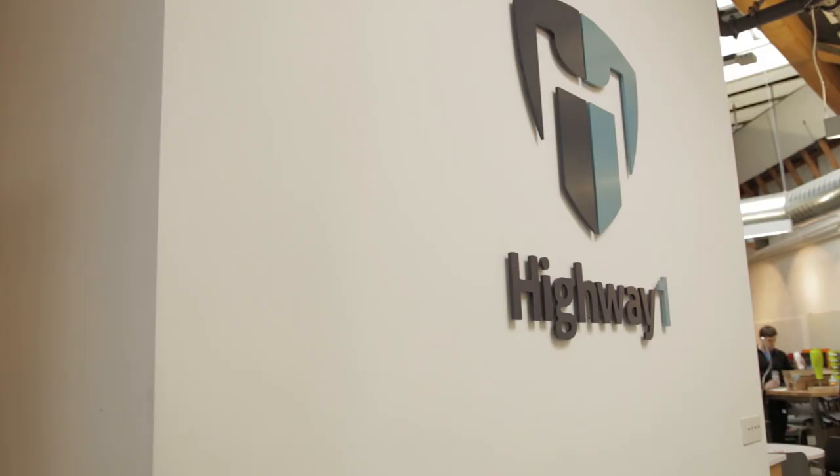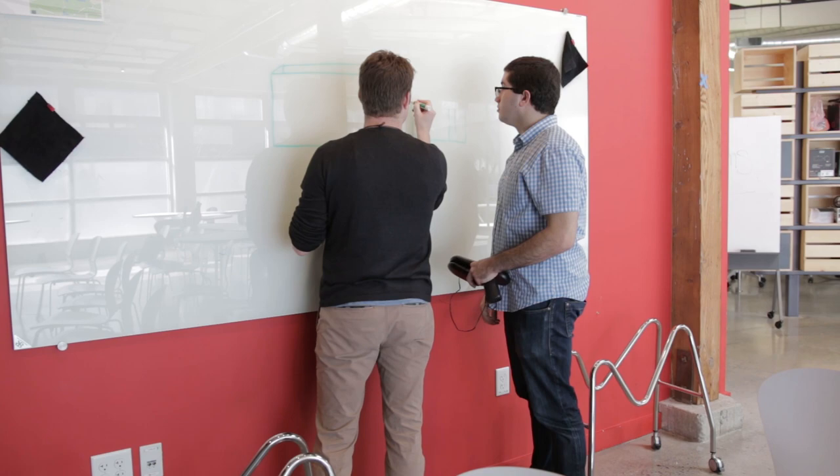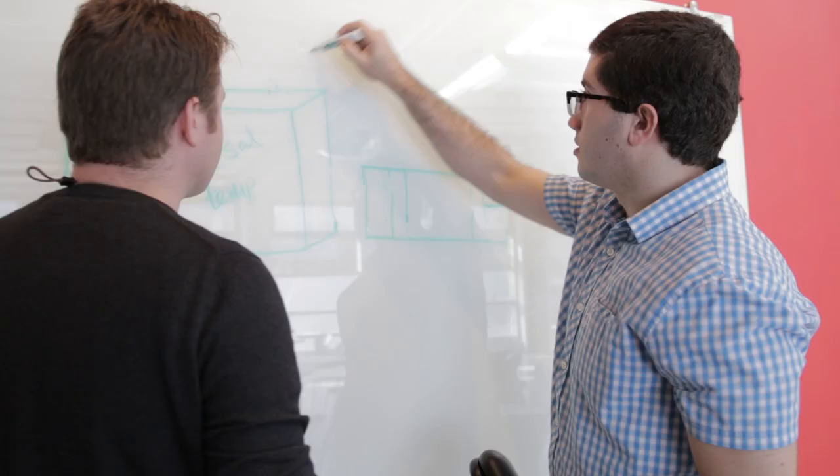My name is Marcus Gosling. I'm the design lead at the Highway 1 hardware startup accelerator. Highway 1 is a hardware startup accelerator — all the people who work here know quite a lot about how to start companies, but instead of doing our own company, we invest in a number of companies and help them be successful. We focus on hardware startups — the companies making stuff that actually makes a noise when you drop it on the ground, rather than iPhone apps or websites. We take you from prototype to production, and these guys were our first investors. They really legitimized us as a company.